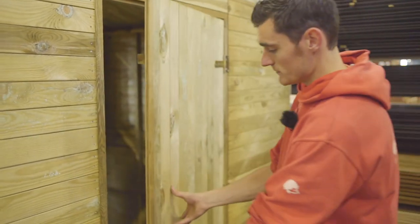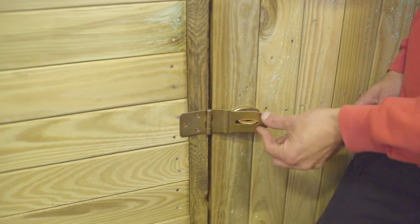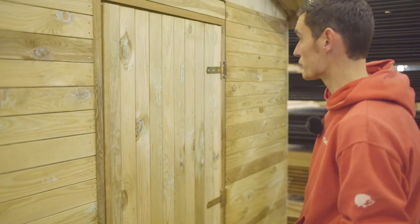The door also comes as a prefab kit, and the latch can be locked using a padlock, for example, to lock your stall at night if you plan to return to it the next morning.